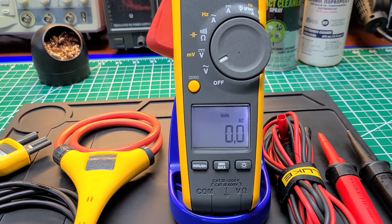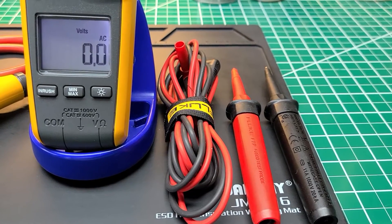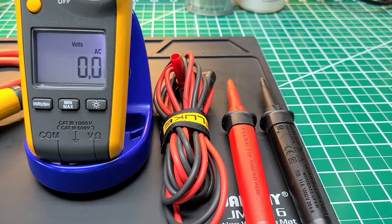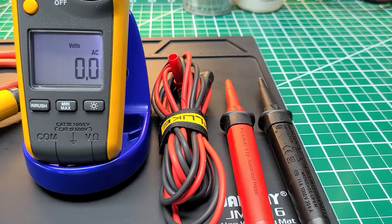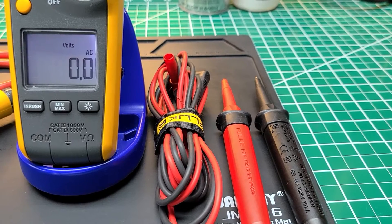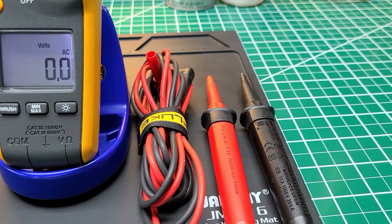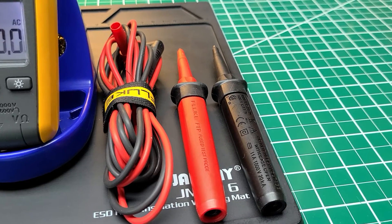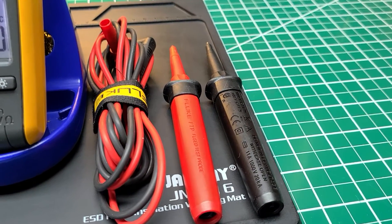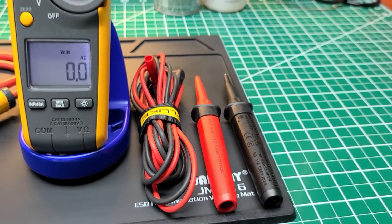The test leads shown here are not the ones that came with the meter, but they are Fluke test leads of a higher quality — much more flexible, and I'm able to swap out accessories like alligator clips and plungers. As for the fused probes, I chose these for safety, which is why I use them on most of my test instruments now.